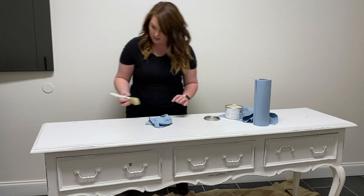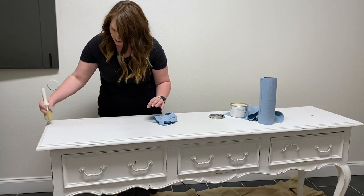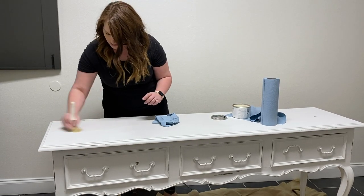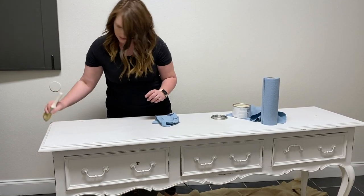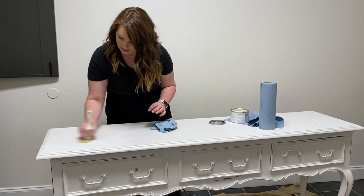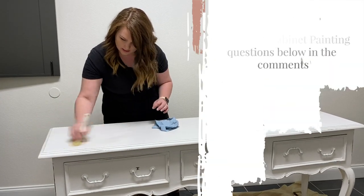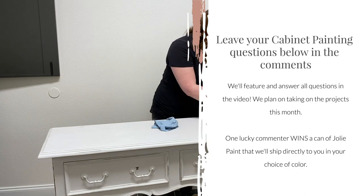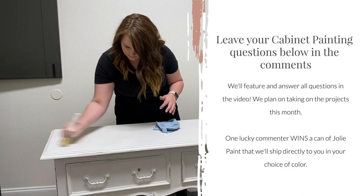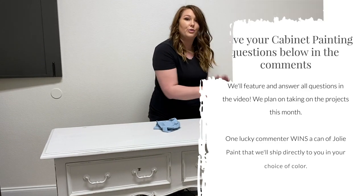Jolie did come out with a new varnish that we plan on using when we do our kitchen together. We will be doing videos on how to paint kitchen cabinets. Yours are already painted black with an oil-based enamel, and mine — we renovated our kitchen — part of it is old cabinet with all that varnish on it, and the rest is raw wood, so you'll get to see all three scenarios.